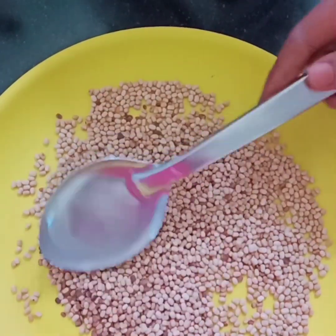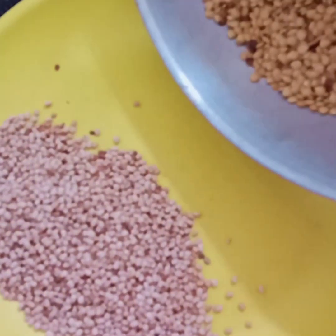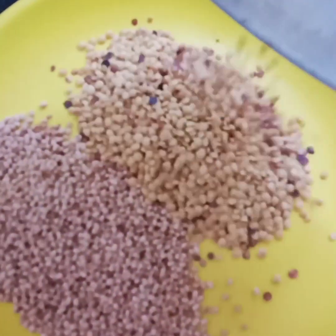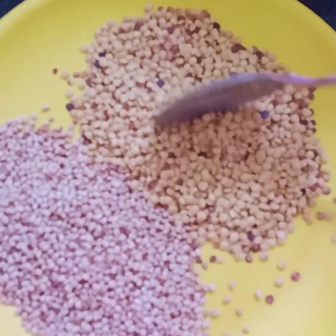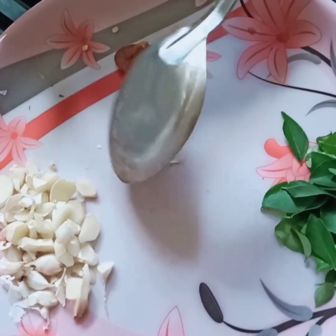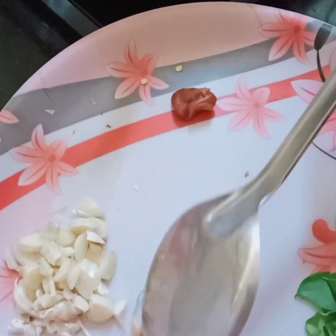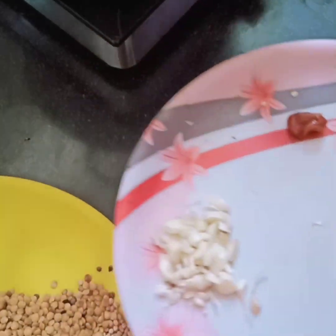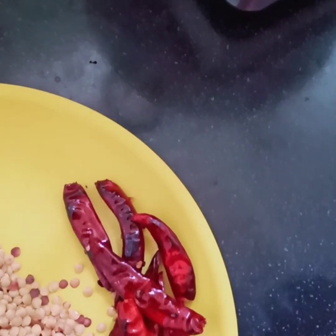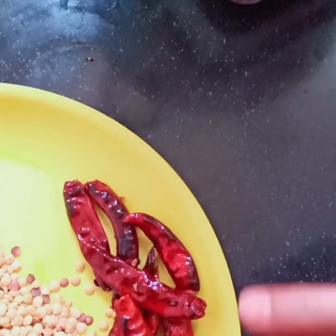We will pour the pot in a little bit. We will cut the leaves with the leaves. We need the leaves and we should clean them.